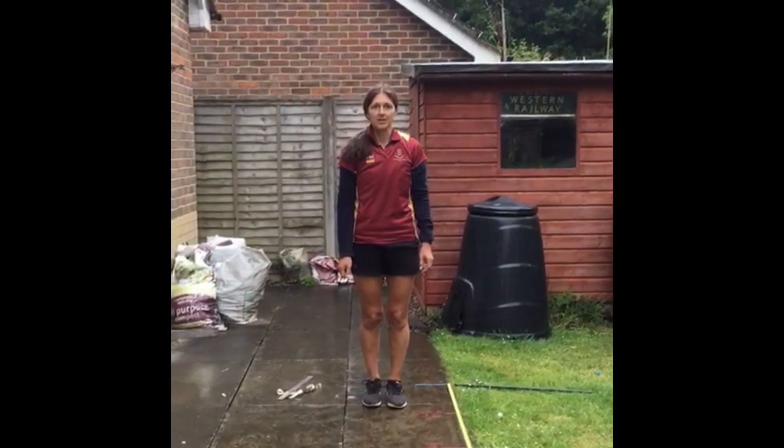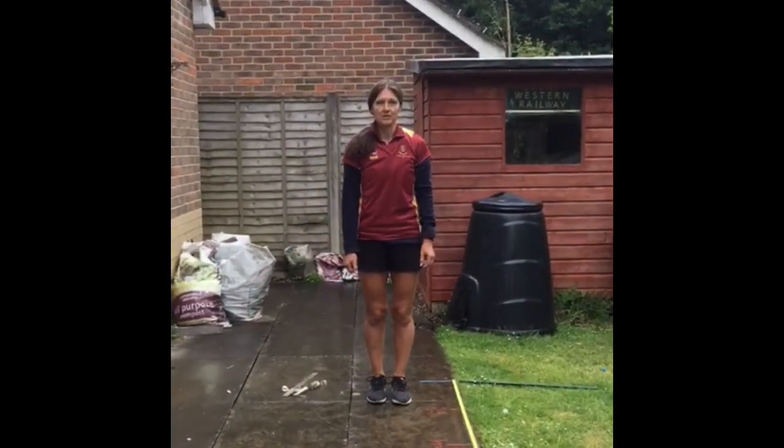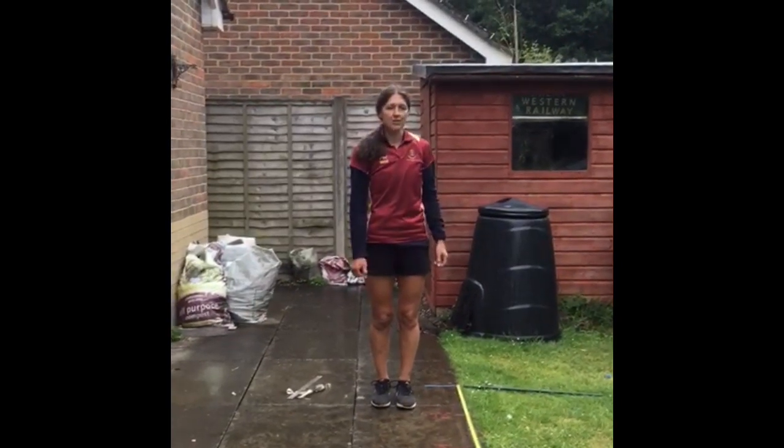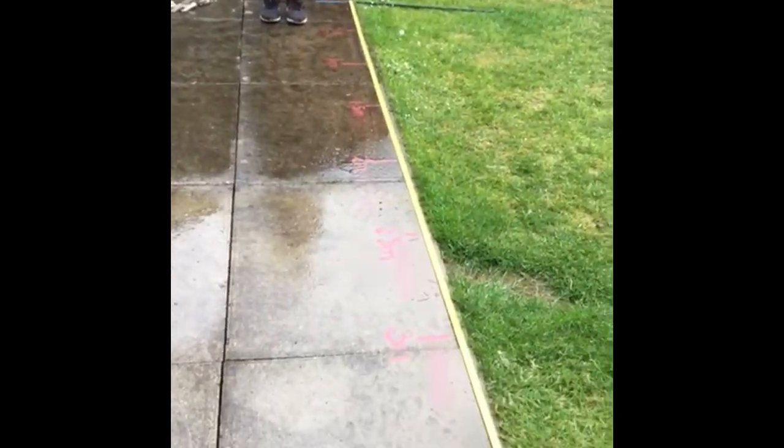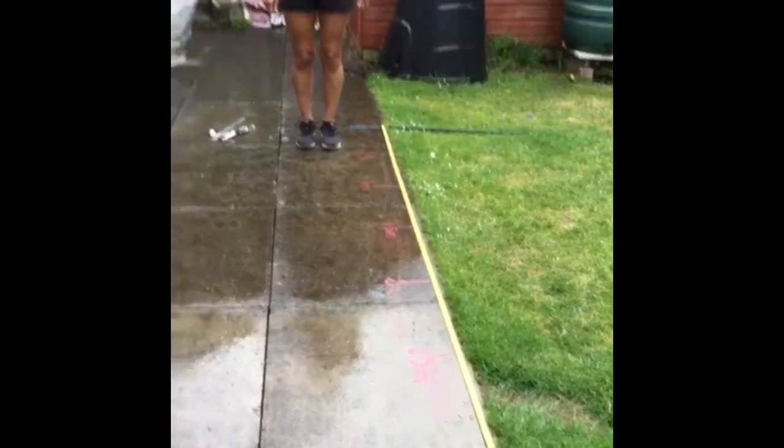Today I'm going to show you how to measure a standing long jump ready for sports day. You need to create your long jump area with a take-off board and perhaps a tape measure put down the side. Make sure your landing is soft.